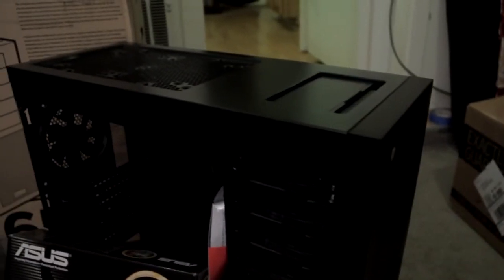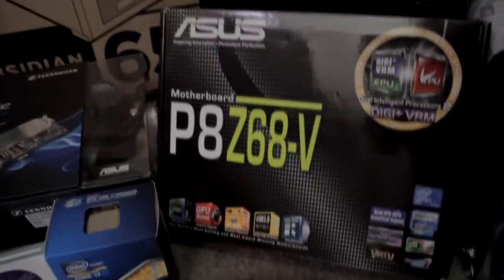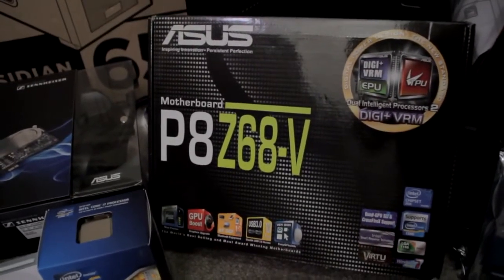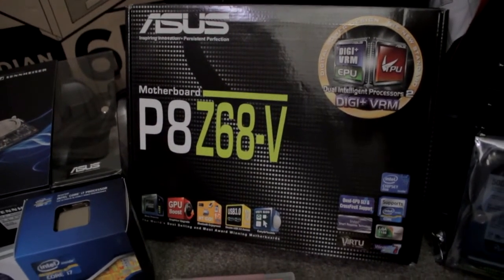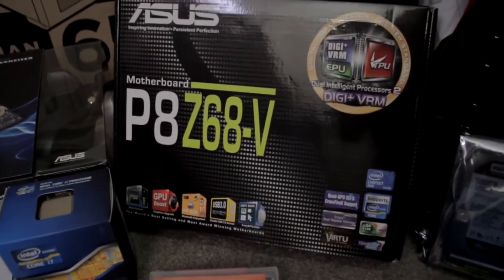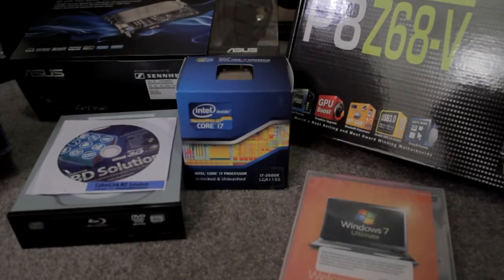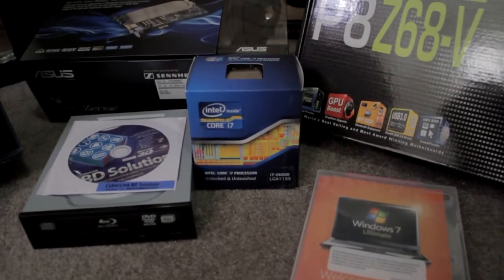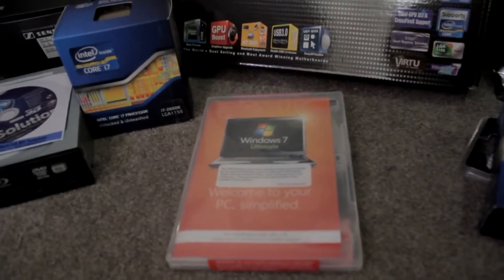I'm sorry if you guys can't see it, it's a little bit dark in here. The motherboard that I'm going to go with is an Asus Z68 motherboard with smart response technology. And the processor that I'm going to use is a Core i7 2600K. I'm going to use Windows Vista Ultimate.